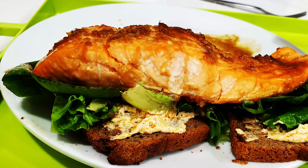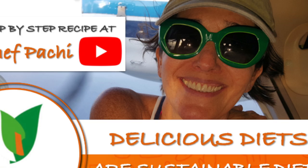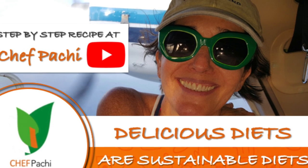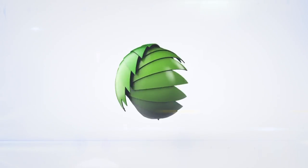Enjoy the best foods you can eat and be healthy and strong always. Remember, it's Pachi — delicious food, amazing food! Subscribe and turn on the bell for recipe updates.